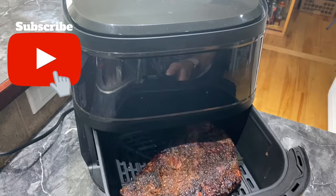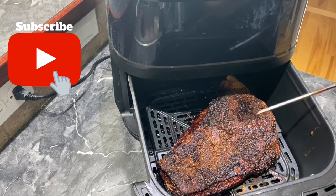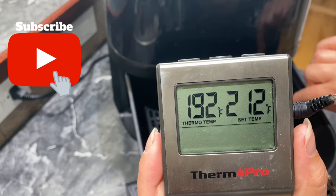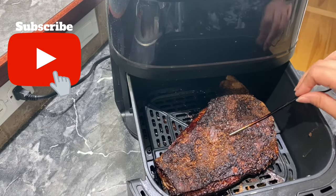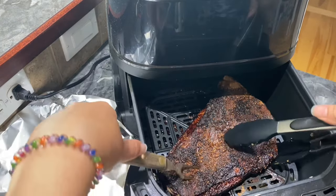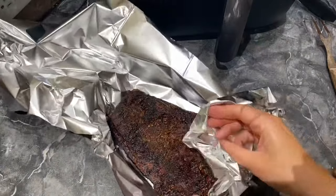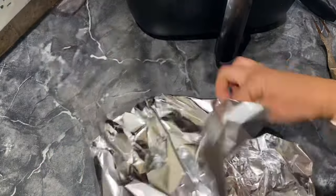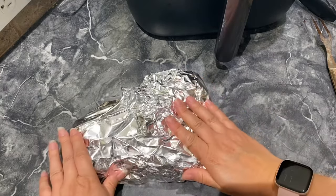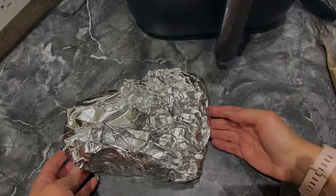Let's take a look. So we need to check the internal temperature. That is perfect — it needed to be at least 195. So now I'm just going to grab it and put it on some foil, and now I'm just going to wrap it and let the meat rest. After it rests for about 15 minutes it is time to eat — I'm just going to open it up.